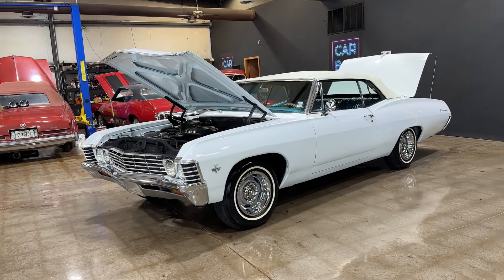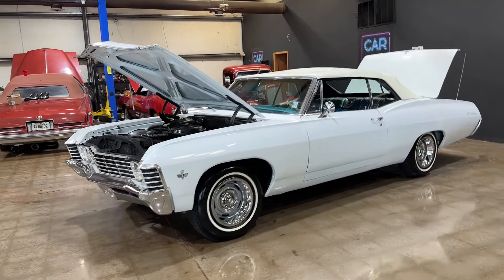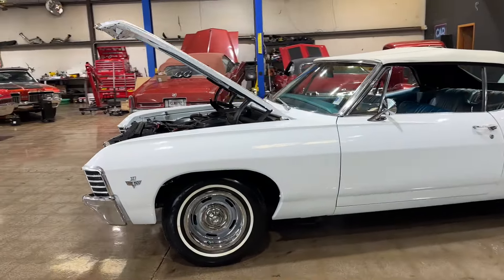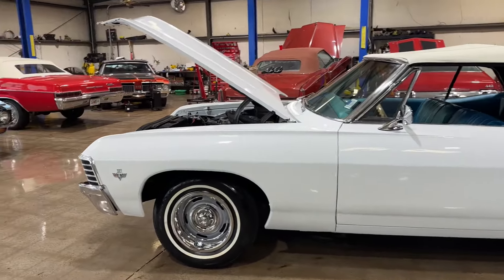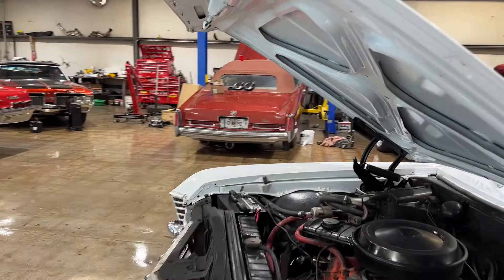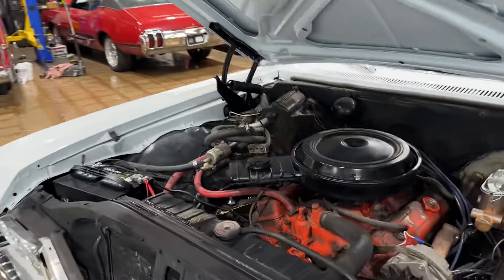All right guys, I'm digging this new format so I'm gonna stick with it. Starting the video with the hood and trunk up just helps me move around within the constraints of the building a lot faster, a lot less editing on my part so I can get these videos posted much much quicker.